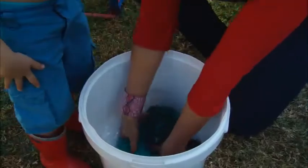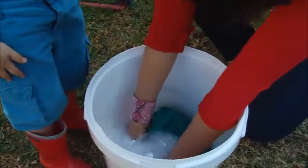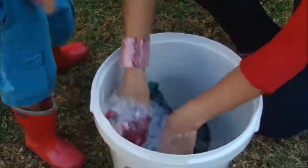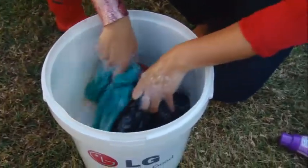Now we're going to demonstrate the wave force. We're getting all the clothes saturated. We're moving it around and incorporating all the powder into the clothing and into the water.